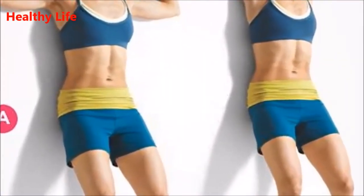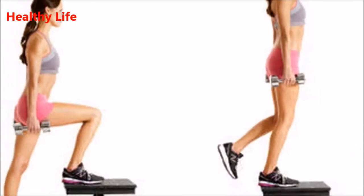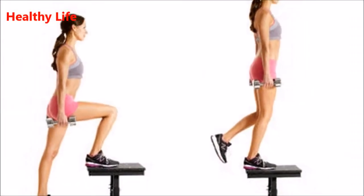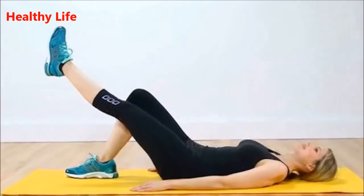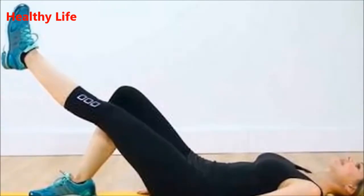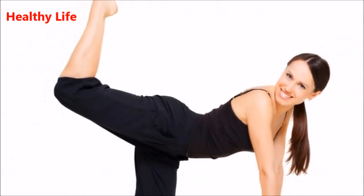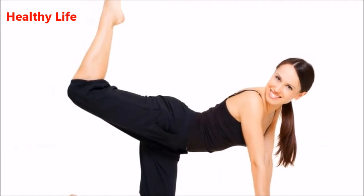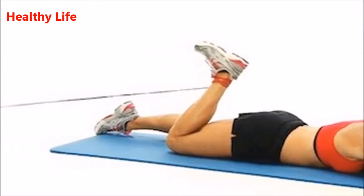Exercise five: step ups. Stand in front of stairs or a sturdy bench about two feet high with your feet together. Step up, placing your right foot on the bench or stair at a suitable height. Stand up with that leg until completely straightened, but make sure not to lock your knee. Then step down, keeping a steady pace. Start with one minute, then gradually increase the time.